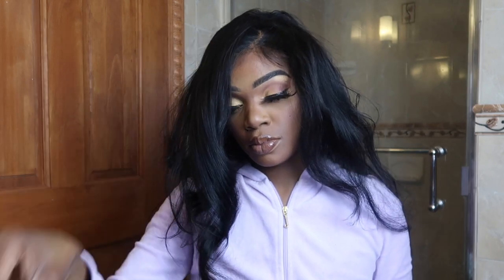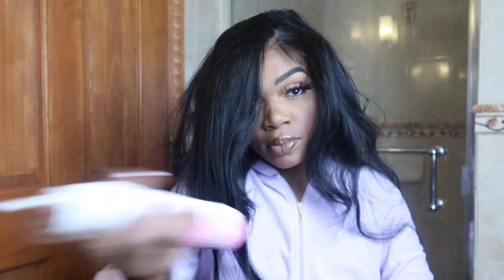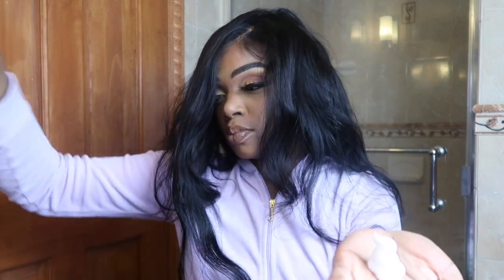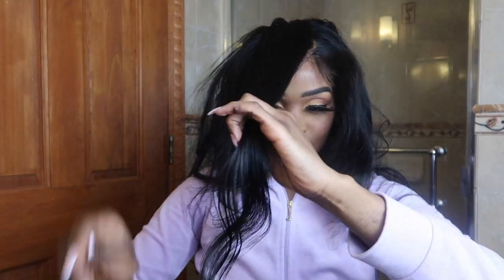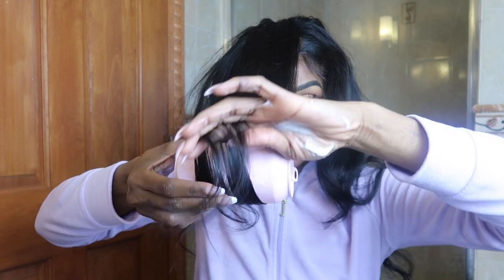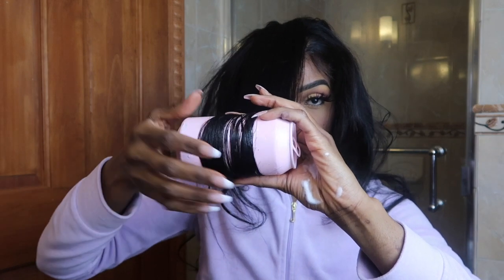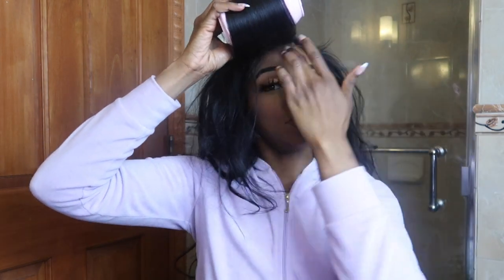I'm going to grab two of my elastic bands and some mousse. The mousse is to ensure that the hair sticks around the soda can — you don't need to use a lot, just a little amount. I'm mostly going to apply the mousse on the ends just to give me that grip. You can use as much mousse as you desire, but I don't plan on keeping this hairstyle in for long, so I'm using the excess mousse to smooth out the hair, adding just a little at a time so it lays very smooth and neat on the soda can.